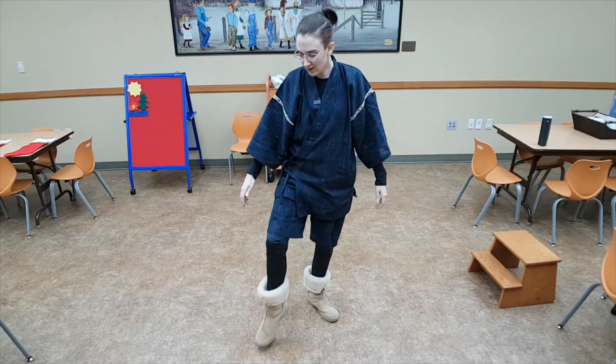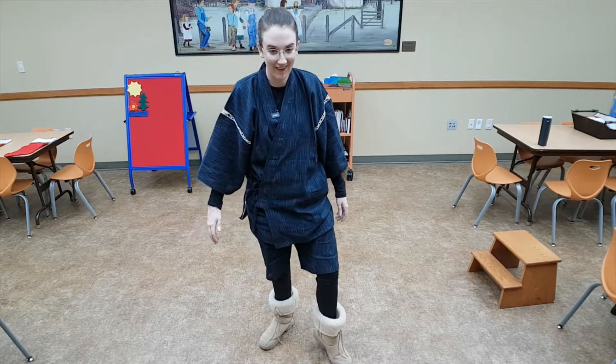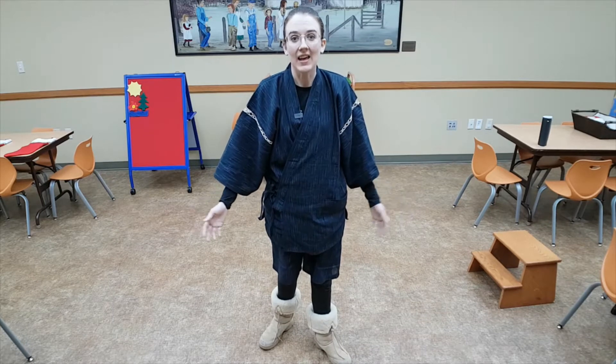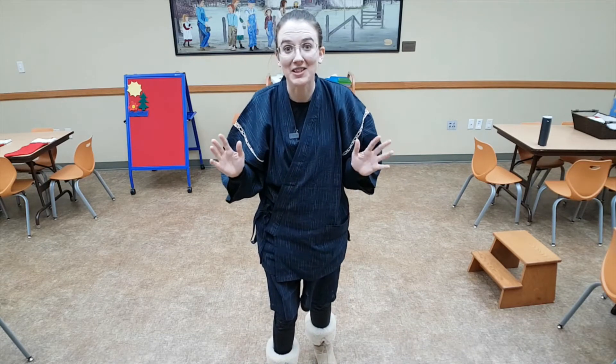Knee up, toe down, then heel. Knee up, toe down, then heel. Do you think you're getting the hang of it? It takes lots of practice before you'll be able to go very fast. But once you've got it, you'll be able to sneak up on anybody — and you'll be able to do it in the dark.